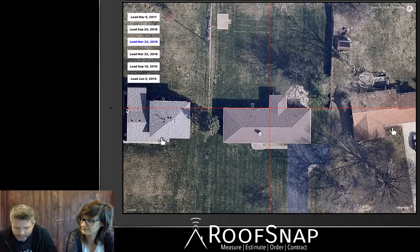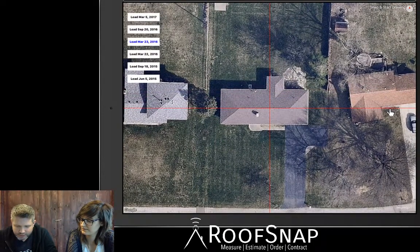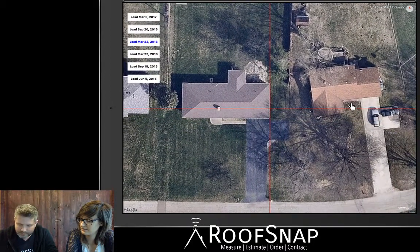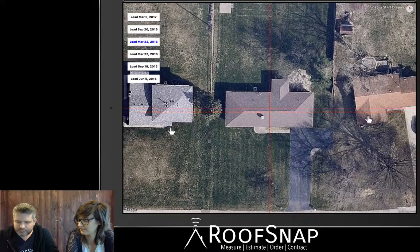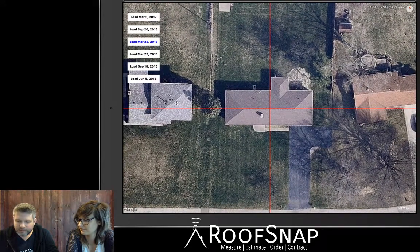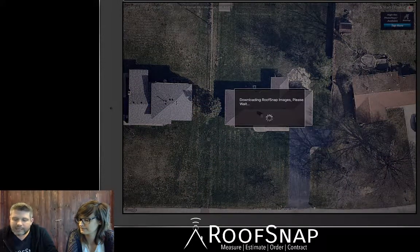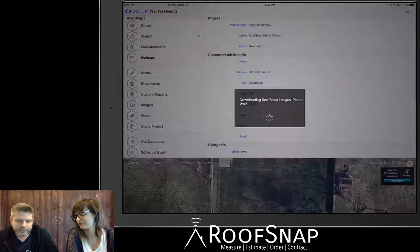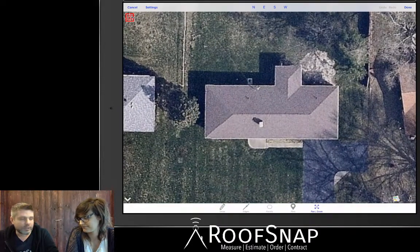I'll go ahead and hit Purchase. It loads in the most recent NearMap image first — we see March 5th up here. Let's try September 20th — good but a little tree coverage. March 23rd has no leaf coverage, no shadow issues — that's my favorite. To use RoofSnap efficiently, take a second to use these lines and make the image as straight as you can, checking the ridge and eaves, then tap 'Snap and Start Drawing' to load the image to scale into our drawing screen.